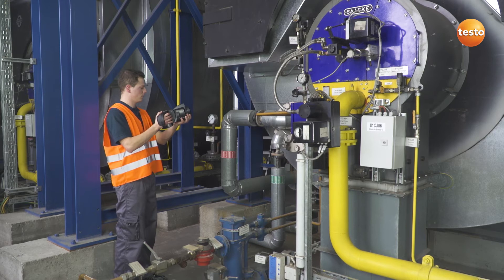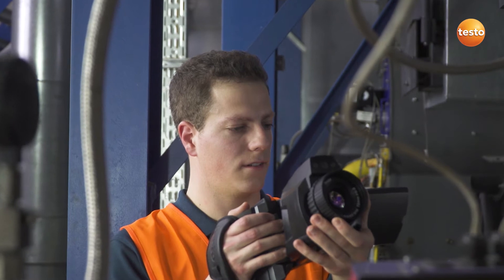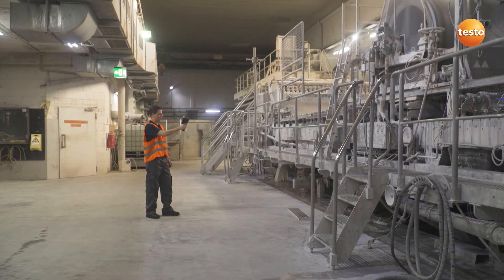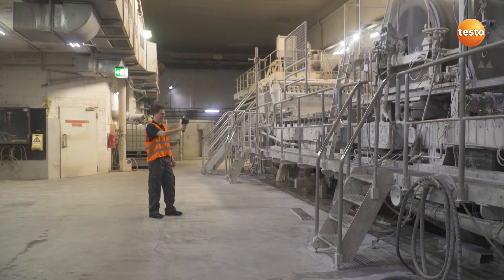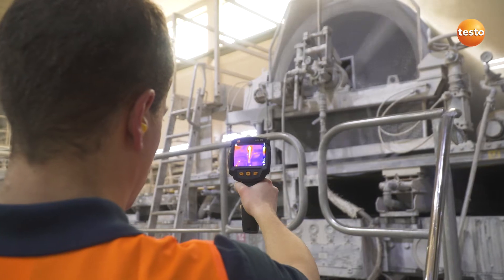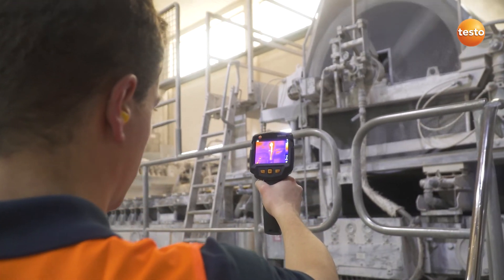We will then deal with the burner, where it is mainly the flow and return temperatures which are of interest. In production, we check important mechanical components for temperature developments which can indicate wear. This is often found in bearings or shafts, which is why we're taking a closer look at them now.